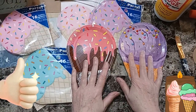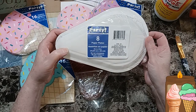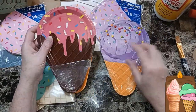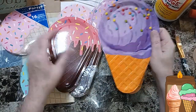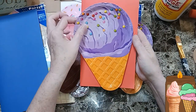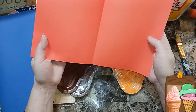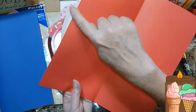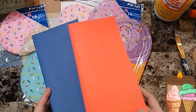Welcome back, beautiful beings! I'm Denise. Today we're going to make ice cream pockets. These are from the party section at Dollar Tree — they're plates, you get eight, and they're six inches by nine inches. I have a purple one with sprinkles and a pink one with sprinkles. The cone is darker on one and lighter on the other. They're adorable and cute and they'd make really awesome pockets.